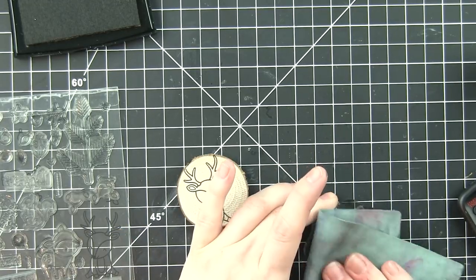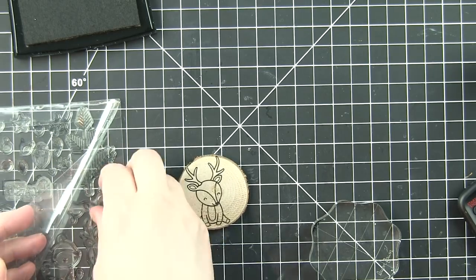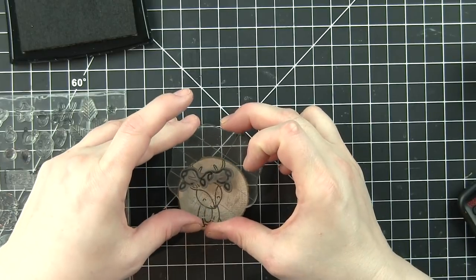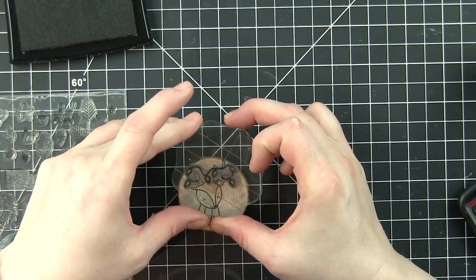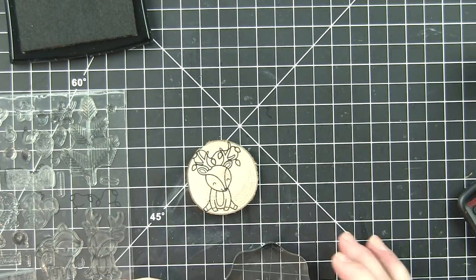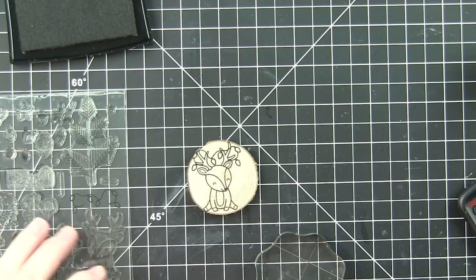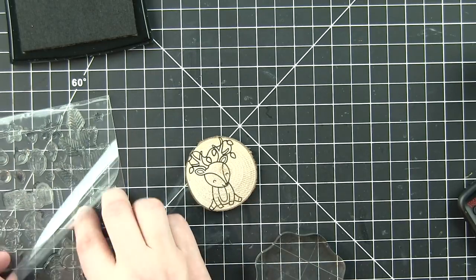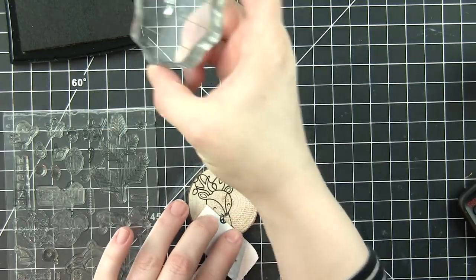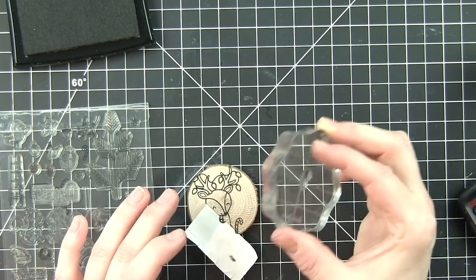It's okay if part of them are stamped off the edge — that's definitely the look I'm going for. I thought the deer especially would be great images for this kind of rustic feel. The black VersaFine ink is great because it's got a really bold black stamped line. Because I'm using acrylic blocks and not a MISTI where I can repeatedly stamp the image one on top of another, I felt like this would be the best.